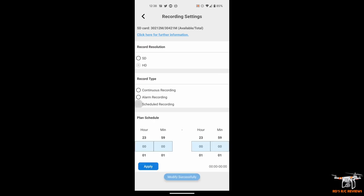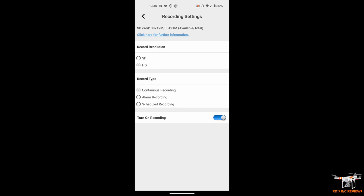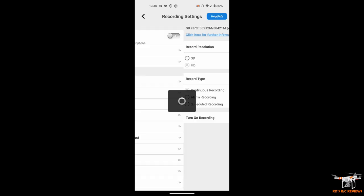Schedule recording lets you specify exactly when you want it to record. Because the battery only lasts about two hours, I'd recommend using a power bank or plugging it into a wall USB adapter if you're going to schedule recordings. Also note: when first setting up the app, recording is turned off by default. You must turn that on before proceeding, otherwise it won't record any video to the SD card at all.